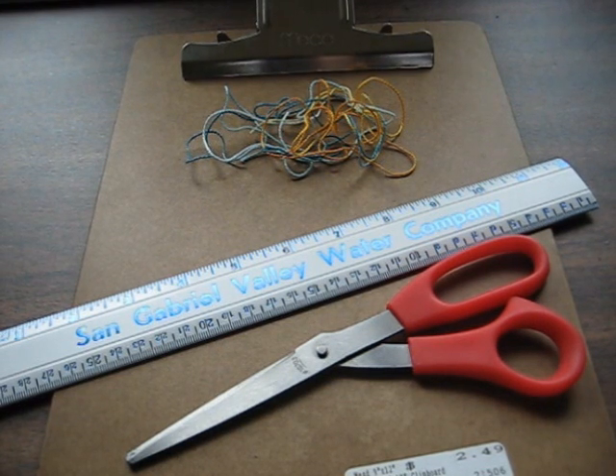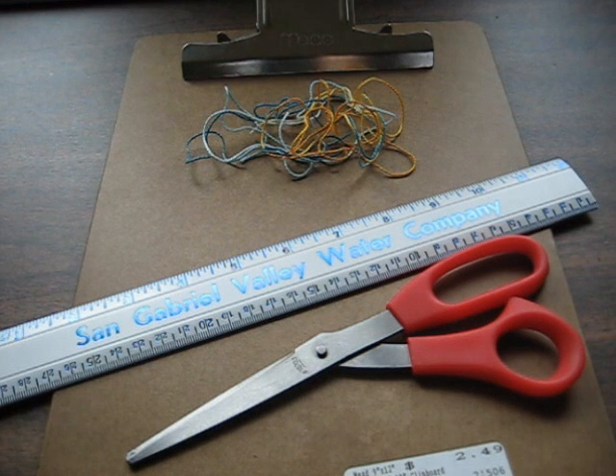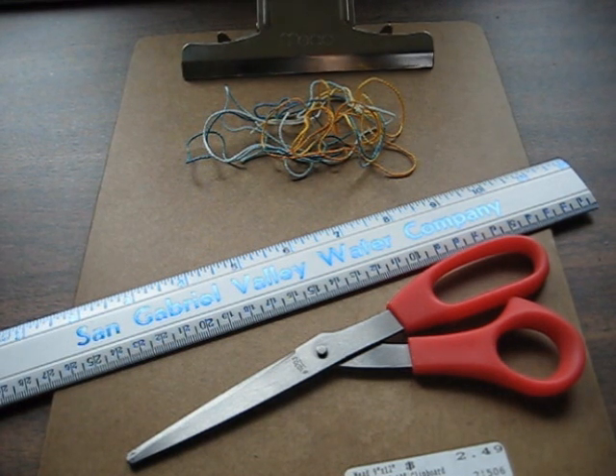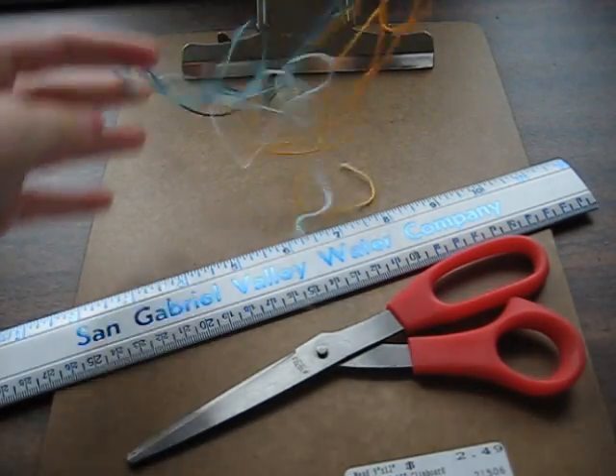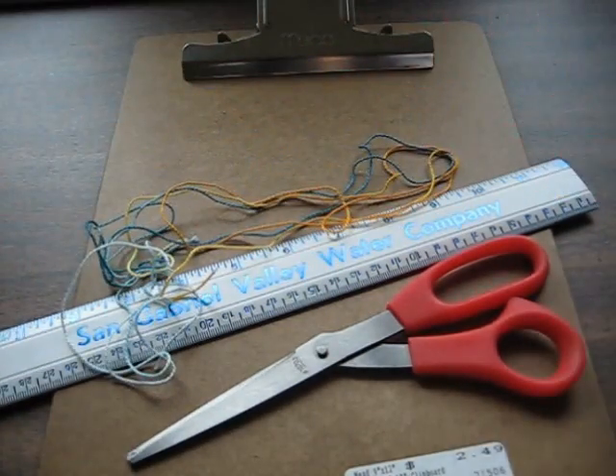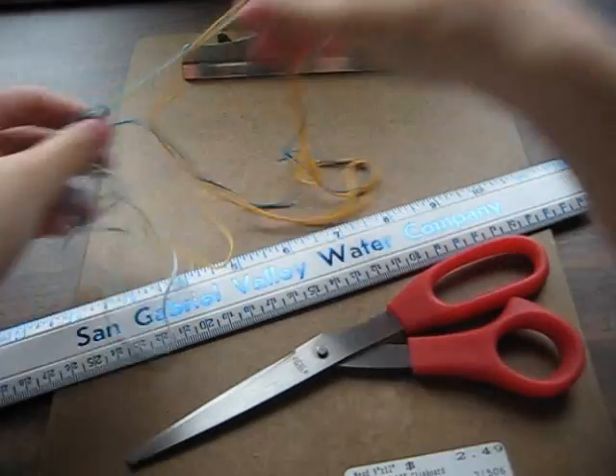Hey guys, so today I have a tutorial on the square knot friendship bracelet. It's a really simple design, it's easy to do, and it doesn't take that long to make a whole bracelet. You can make any form you'd like — a necklace, a choker, an anklet, a bracelet, whatever you'd like. Right now I'm just going to be using some scraps of thread to show you the pattern, and then once you get the hang of it, you can actually make a real piece of jewelry.